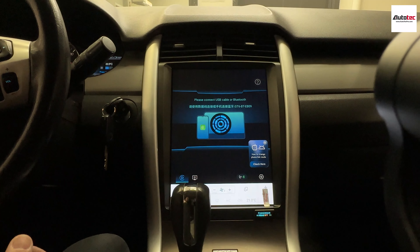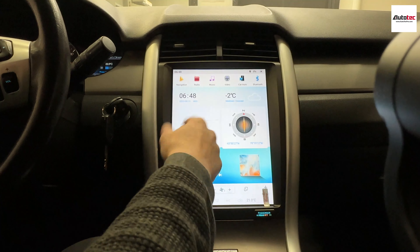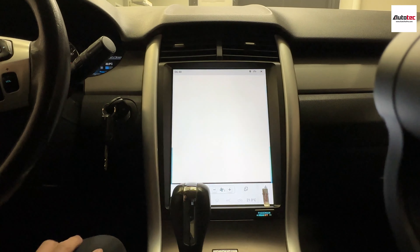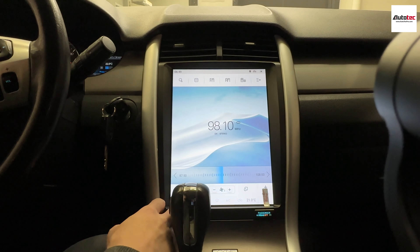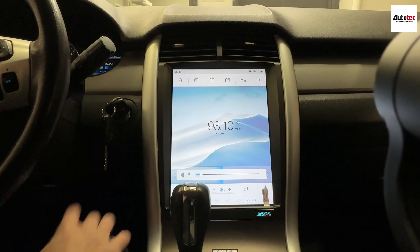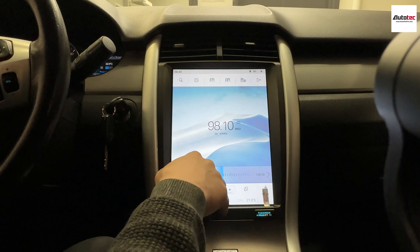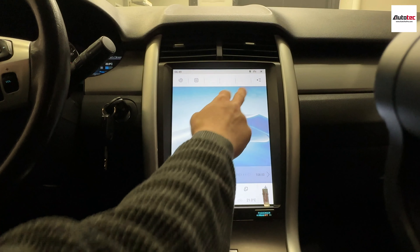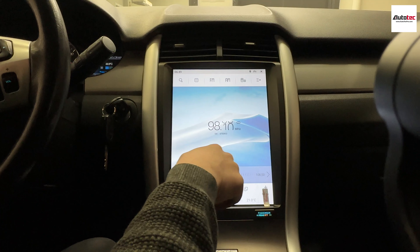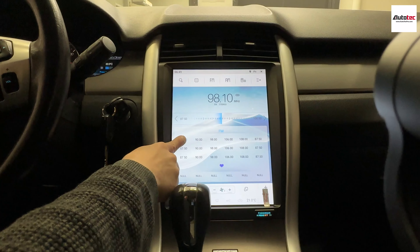To use voice control, hold the bottom left corner. For example, say 'Bring me to the gas station' — one option is Esso on Kennedy Road. You can also ask 'What's the temperature today?' and it will respond. The voice control is very nice.